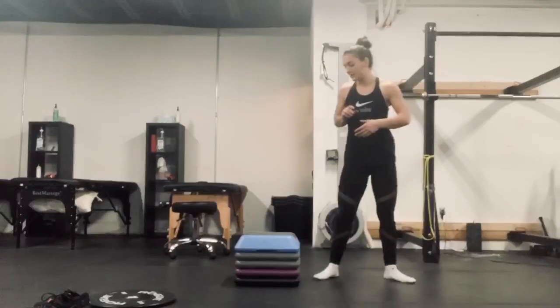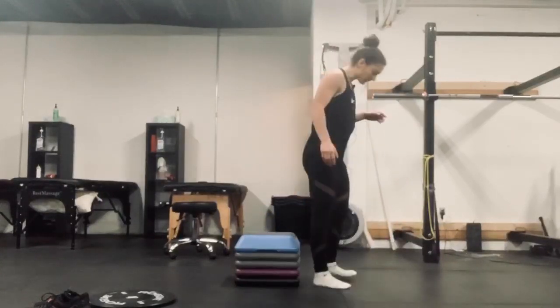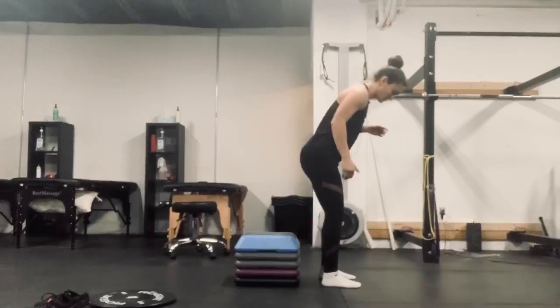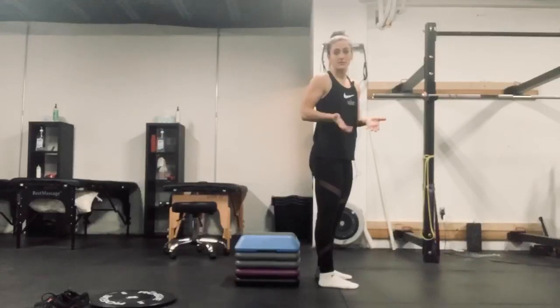One way we like to correct this is to actually squat to a target or a box just like this one. Typically I like to set the box right at knee height or knee level, so it translates to about 90 degrees of squat depth.